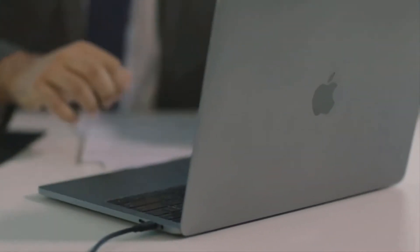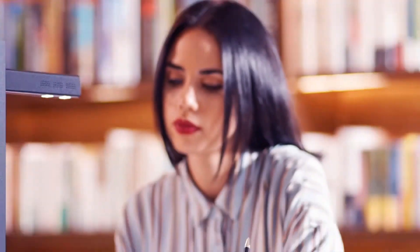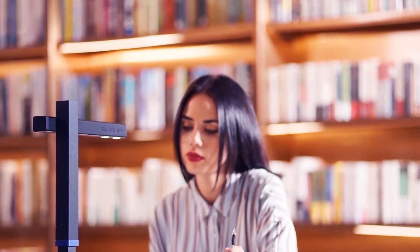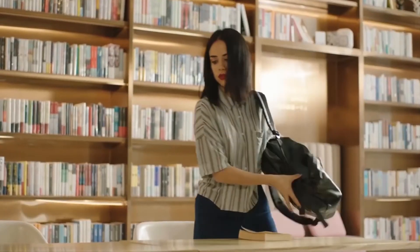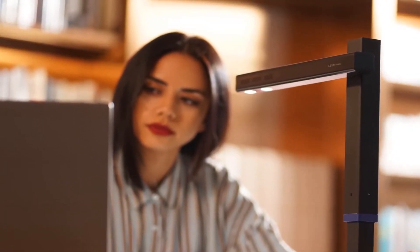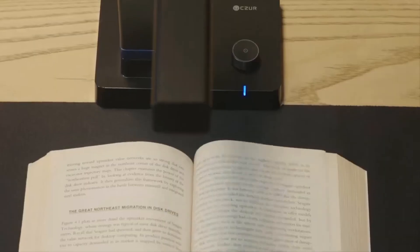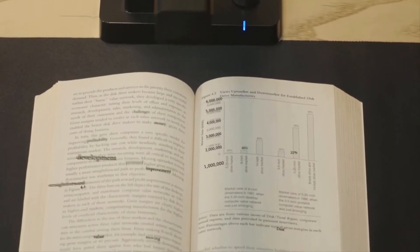While the scanner your parents have on their desk may be bulky and inconvenient to use, the Shine Ultra not only offers way better specs but also folds up and fits into your backpack so you can carry it anywhere. Need to scan a whole book? Shine Ultra scans up to a page a second, meaning you can digitize an entire 300-page manuscript in under 10 minutes.